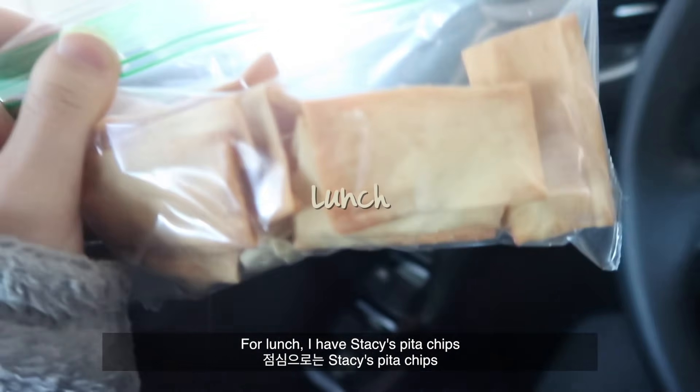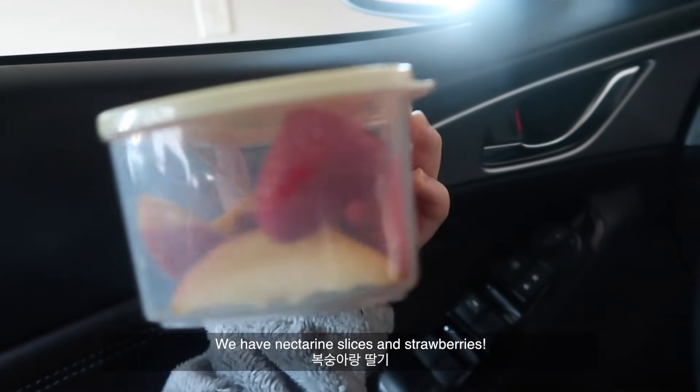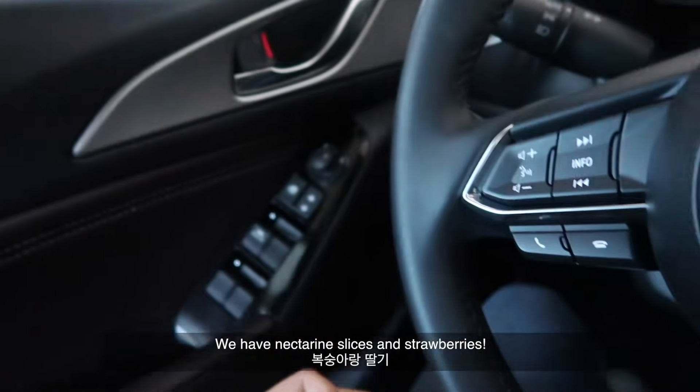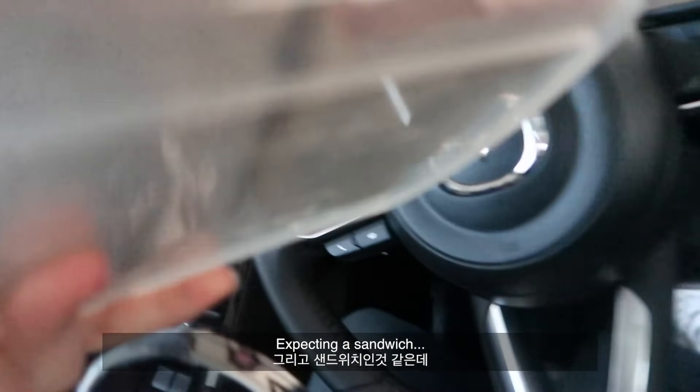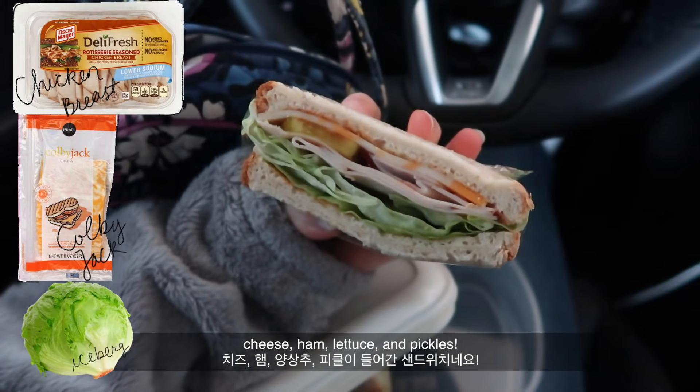For lunch I have Stacy's pita chips, which are so good, nectarine slices and strawberries, and I'm expecting a sandwich with cheese, ham, lettuce, and pickles.